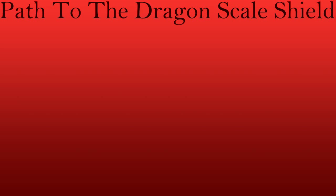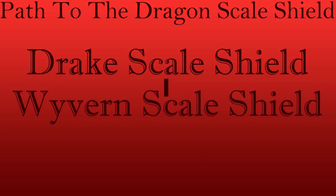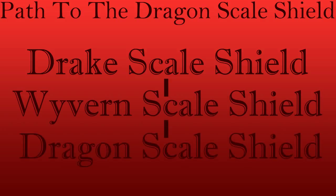If you're interested in getting a Dragon Scale Shield, you'll first need to get a Dreg Scale Shield, which you can buy from Zebulon in the three, four, or five star Hall of Heroes. From there you can upgrade to a Wyvern Scale Shield, and finally take that to a Dragon Scale Shield. Thanks for watching, have a great day!